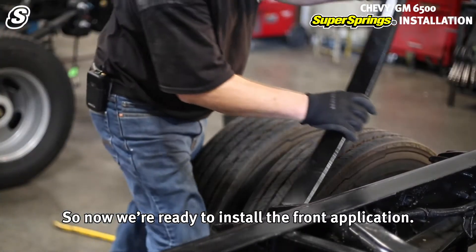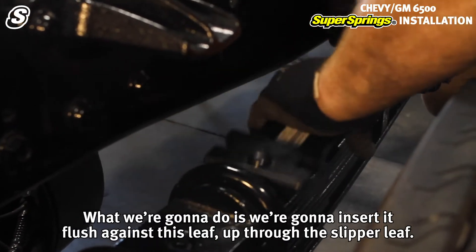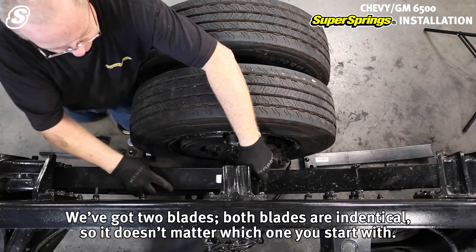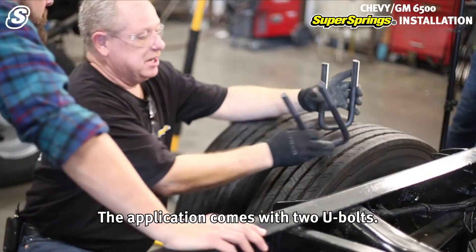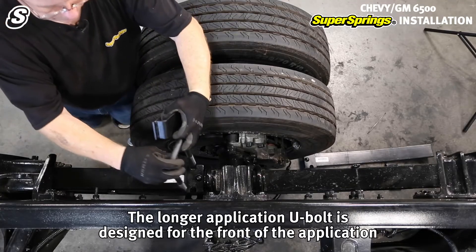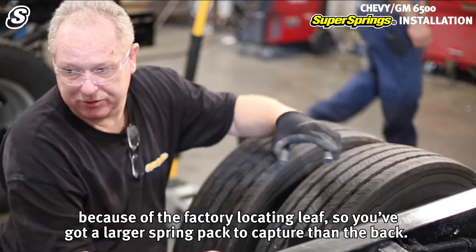Now we're ready to install the front application. We're going to insert it flush against this leaf, up through the slipper leaf. We've got two blades — both blades are identical so it doesn't matter which you start with. Come in as flat as possible. The application comes with two U-bolts. The longer U-bolt is designed for the front because of the factory locating leaf, so you've got a larger spring pack to capture than the back.